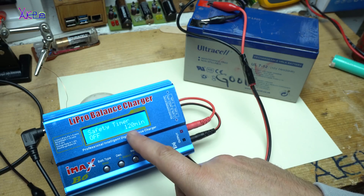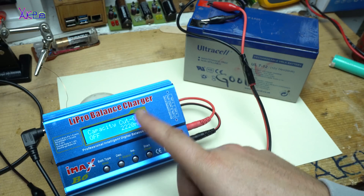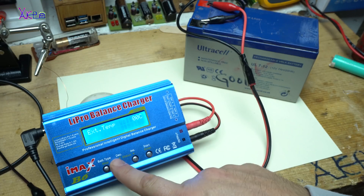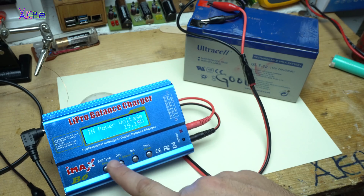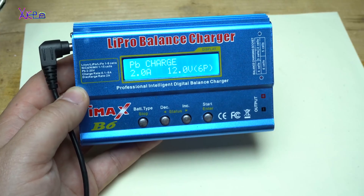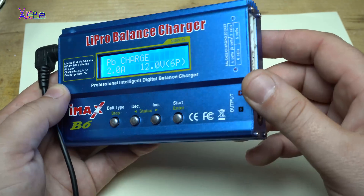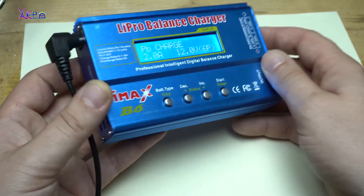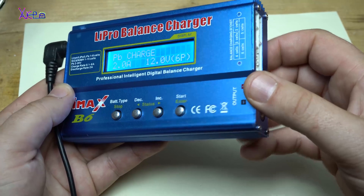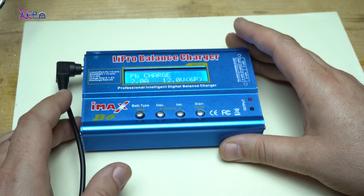You can also set a safety timer and capacity cut-off, which is nice. For around 20 US dollars you can probably get the best charger in the world. I've had it for a couple of years and it's been good for me. I hope you liked today's video — please share, like, and subscribe.